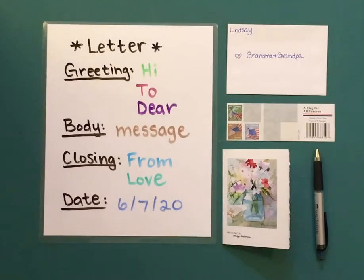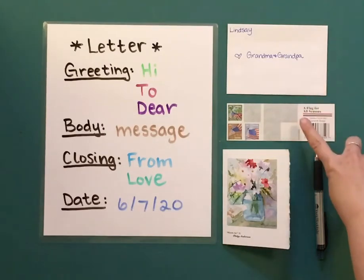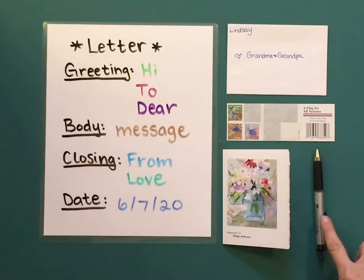Let's write a letter. You will need an envelope, stamps, a pen or a pencil, and a card.